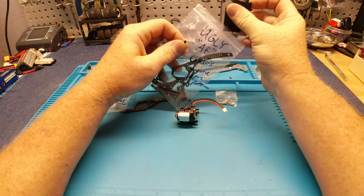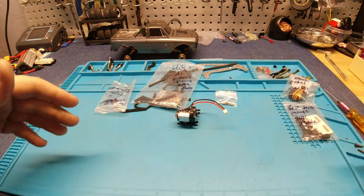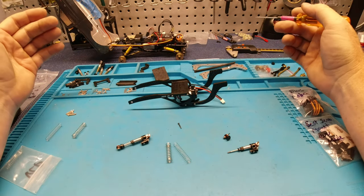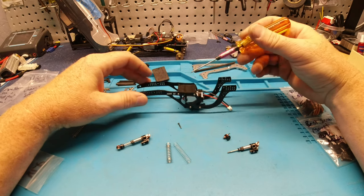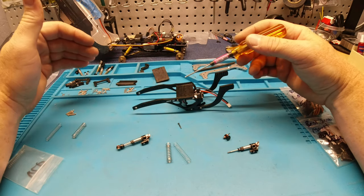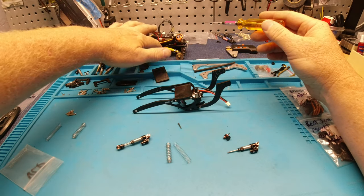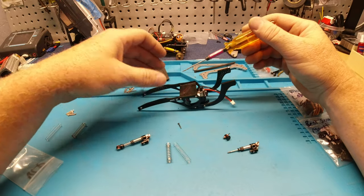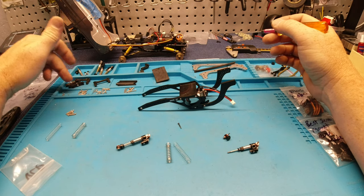I'm going to get started on this and jump ahead so you guys don't have to deal with all this. One thing I wanted to talk about during this build is how smooth this thing is going together. It's just so nice having everything you need. ESC tray — don't have to worry about trying to take this one off, cut it, hack it, make it work, make it fit in some holes that it's really not even made for.